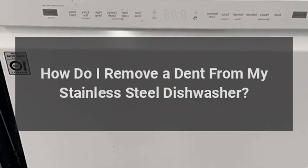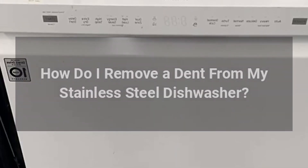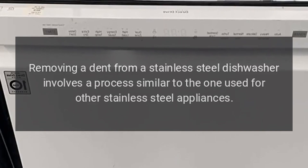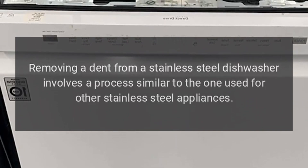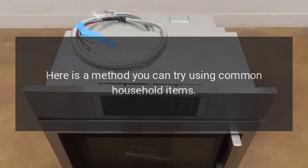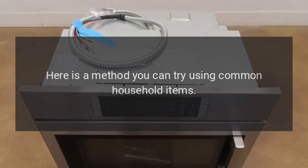How do I remove a dent from my stainless steel dishwasher? Removing a dent from a stainless steel dishwasher involves a process similar to the one used for other stainless steel appliances. Here is a method you can try using common household items.